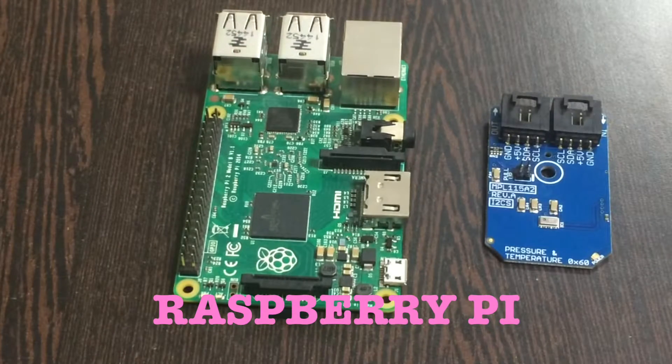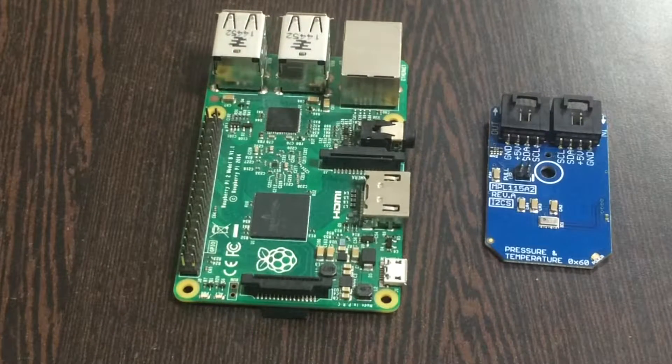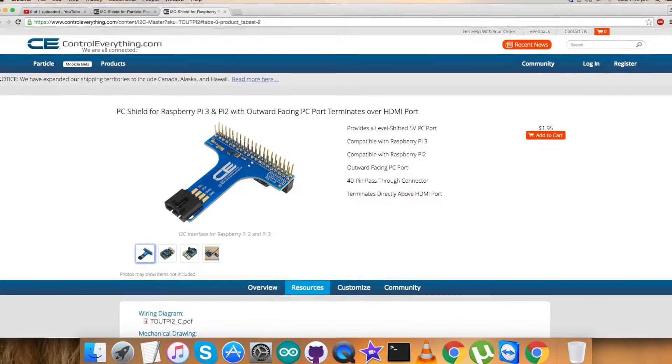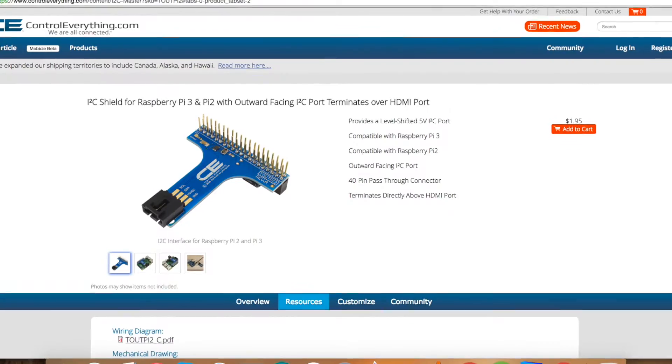In addition to this, we need a Raspberry Pi. To provide a solution for how to connect a sensor, Raspberry Pi, and other I2C devices, and to make this connection a lot easier to see and make, we require an I2C shield. This is available on our website, controleverything.com.